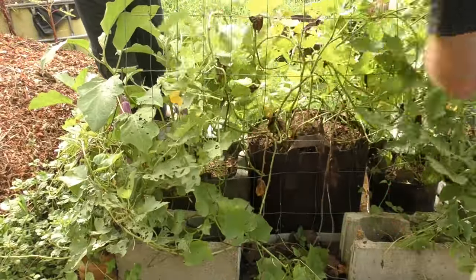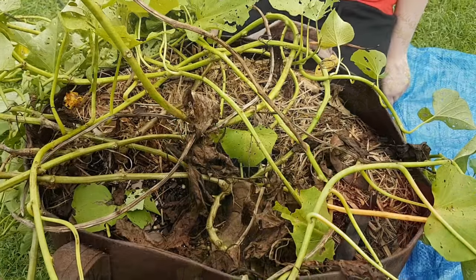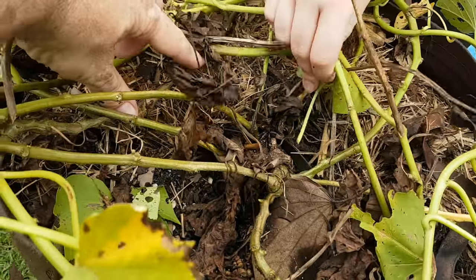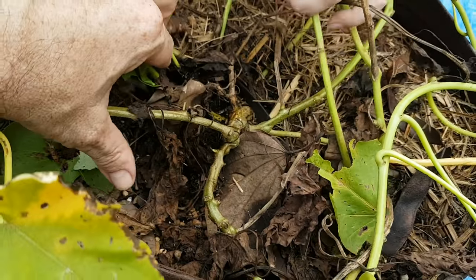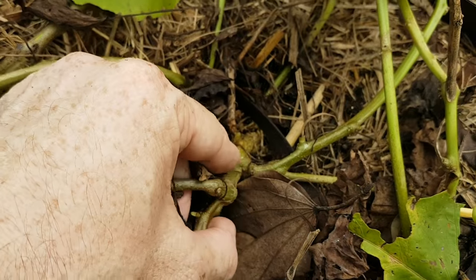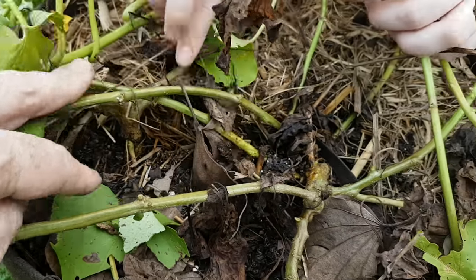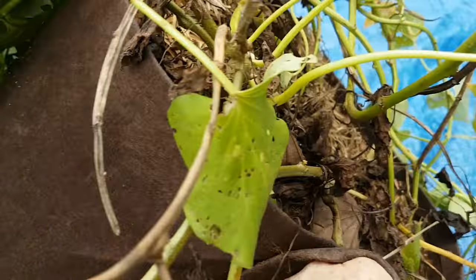We've already snipped the vines off these guys and Kira — my muscle — has given me a bit of a lift, and we've just brought them over here to the top where we can empty them for you to have a look. So this is the pouch we're going to be harvesting. We have this one at the back under some dead leaves and this one at the front. This one's got a decent-looking stem to it so we might end up with something from that. So we'll tip her over and away we go.